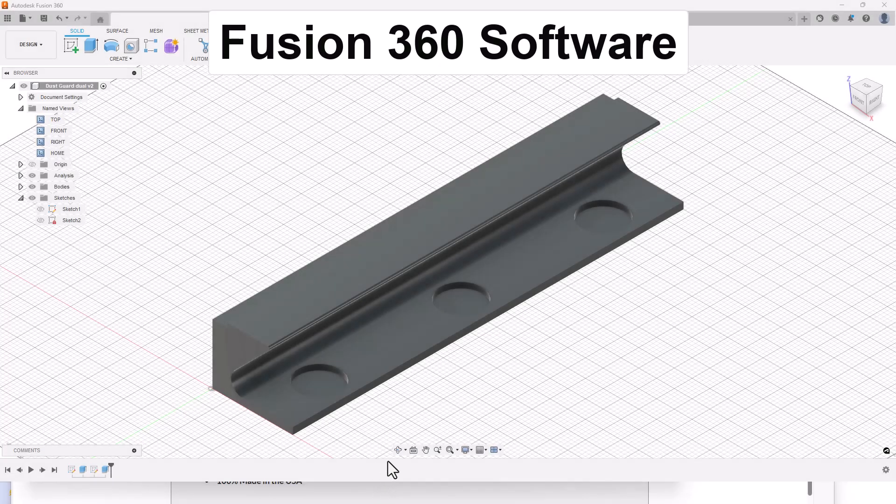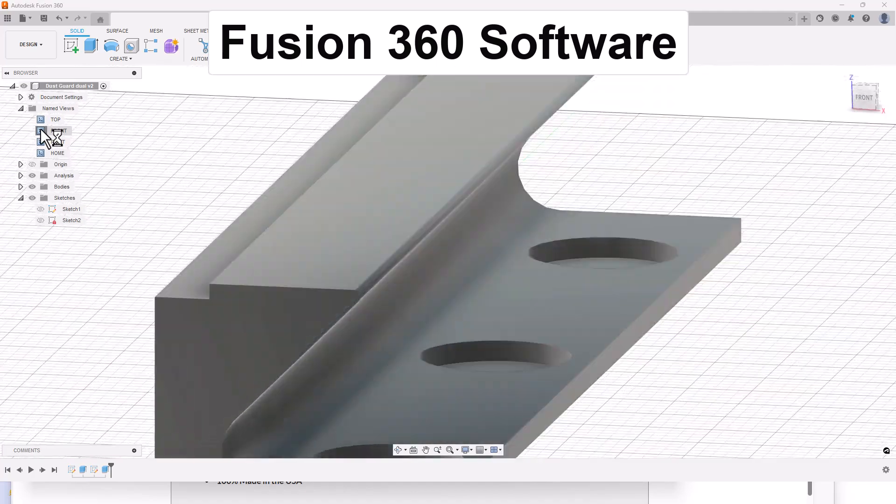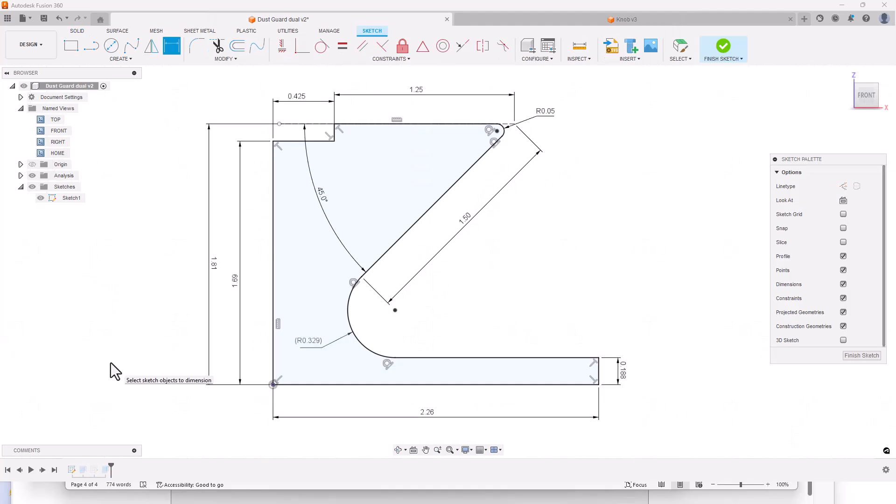I designed this secondary dust shield for the AccuSlice index table and AccuWid table using Fusion 360 software. The base of this dust shield contains three recesses which will be used to attach three magnets to hold the dust shield onto the bandsaw table. From the side view you can see the overall shape, which includes the top lip to cover the opening between the dust shield and the AccuWid plate and the roller bearings. I spent quite a bit of time tweaking the dimensions to accurately fit the openings between the front shield on the AccuWid table and the roller bearings.